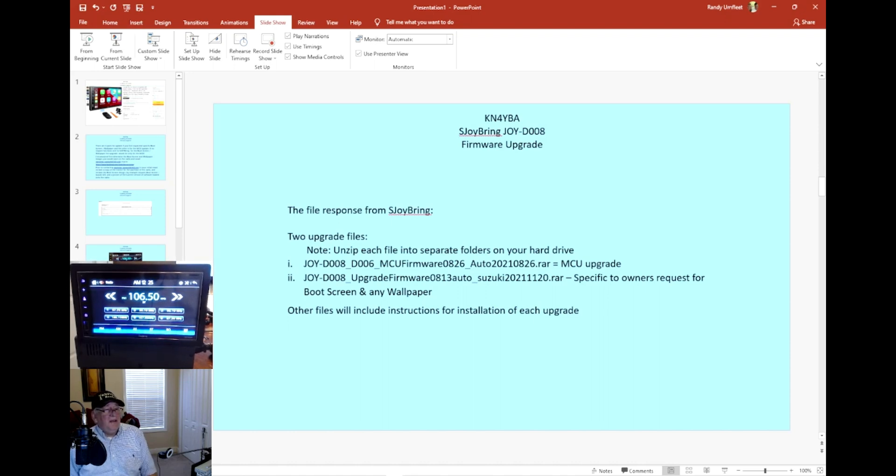Their response was quick. They provided me an MCU firmware upgrade, an upgrade that adds the Suzuki-specific boot screen, and some wallpapers I wanted for my daughter. They also provide instructions on how to actually do the upgrade.